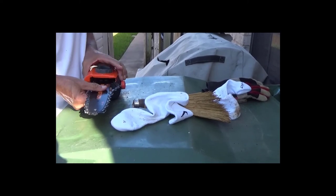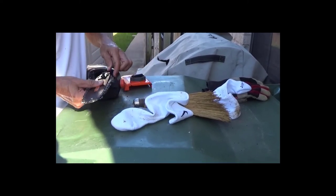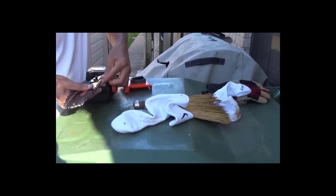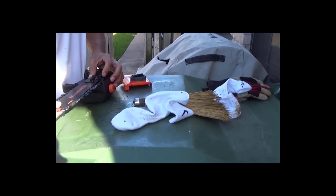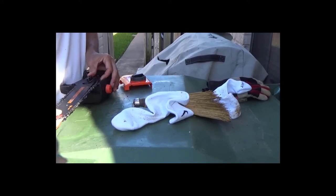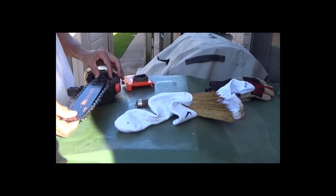The larger knob here provides the tension — you can loosen it up or tighten it. The smaller knob locks it. Sometimes you have to play around with both: you think you've got it and it's too tight, or maybe it's too loose, and you've got to unlock it again and readjust.